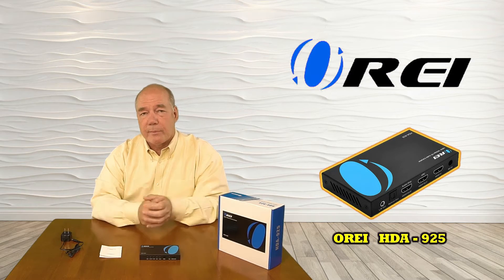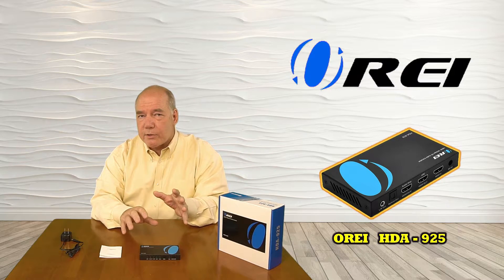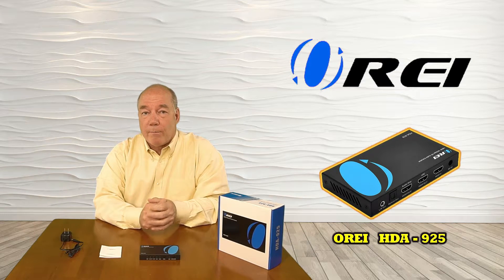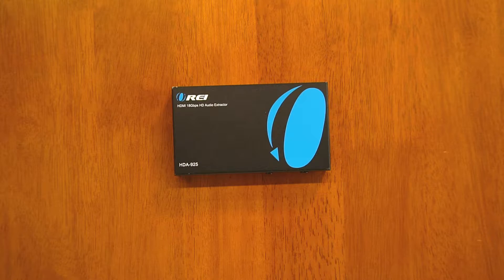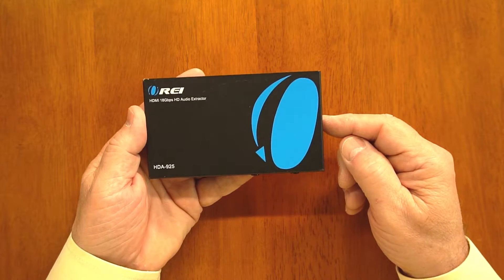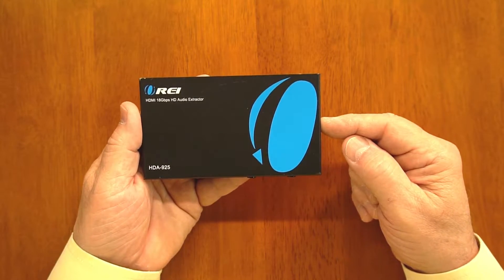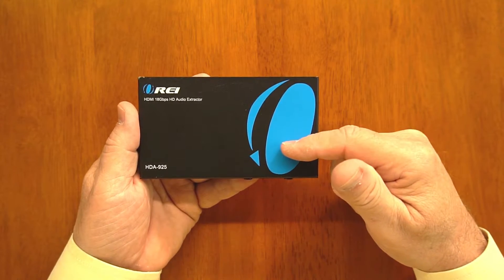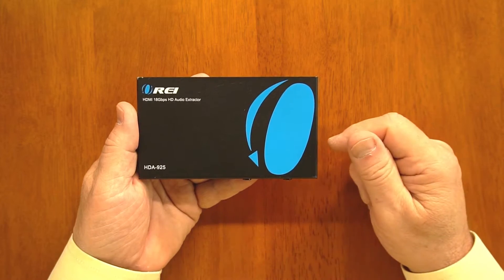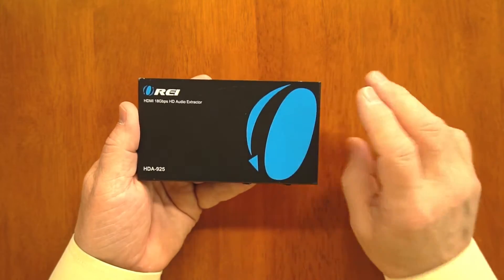In the next section I'll do a close-up of the unit to explain all the connections you'll need to get it working once you get it home. The first thing to note is the metal enclosure, which was an intentional design decision by the O-Ray engineering team to help minimize outside interference from degrading the sensitive internal video and audio signals the product is decoding. It also makes it extremely durable.